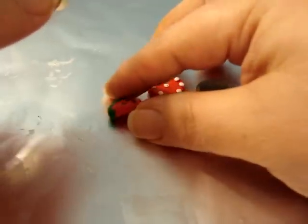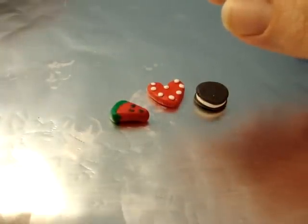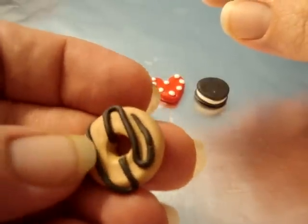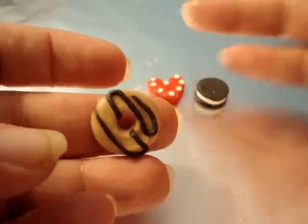I haven't put the little eye pins in yet, but this is a little donut — I put a little glaze on it. I'm not really happy with it, but I'm playing.